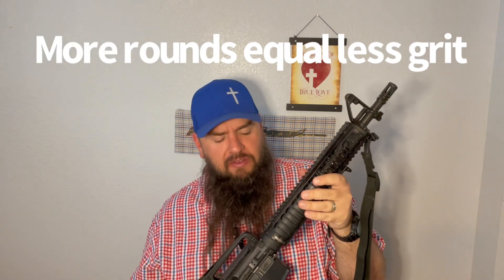But with a mid-length like this one, I've literally never had any issues with it running any of the Wolf or the lighter, older PMC stuff. It just runs like a top. This one's pretty well worn in. She's super smooth, there's no rubbing or anything. She's had a lot of rounds through her, but she's just run great.